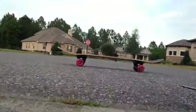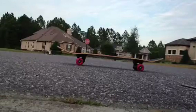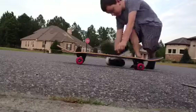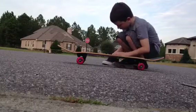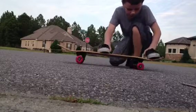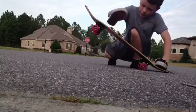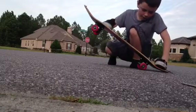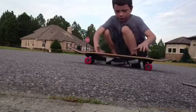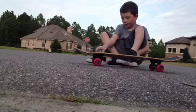Hey guys, today I will be showing you how to do a pop shove-it. First, you're gonna want to pop it and then slide whatever way you want — left or right — and just jump. Once you do that, it'll make your board turn like that.